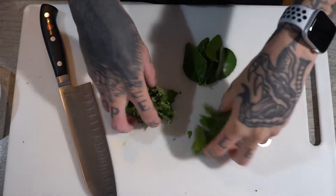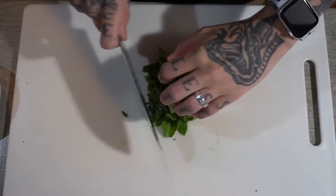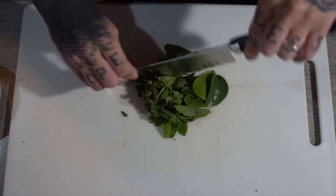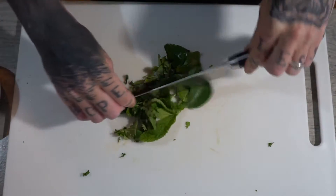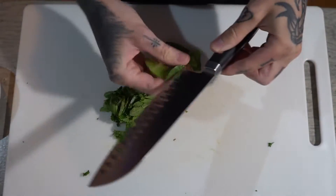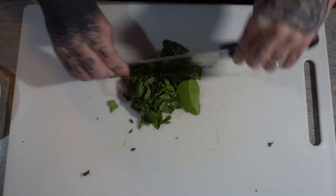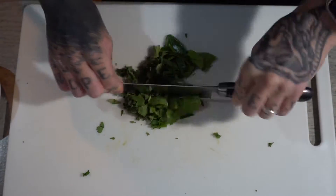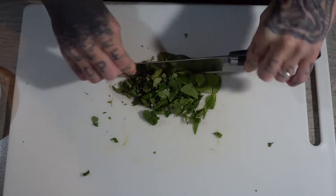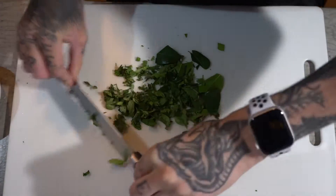Now we're going to start with the mojito mayonnaise. What we're going to do is just group all of the herbs together and finely chop them all. The only reason I'm doing it this way is because all the ingredients are going to be used in the mayonnaise anyway, so to speed the process up we're just going to chop them all together.